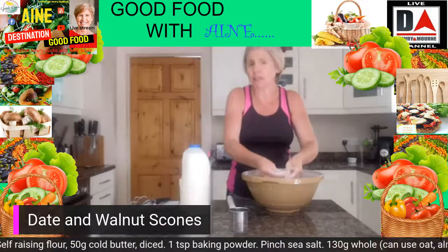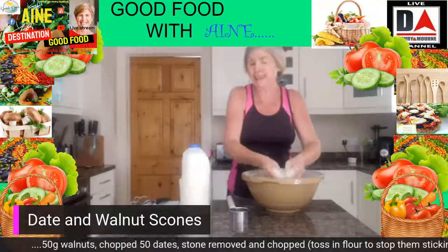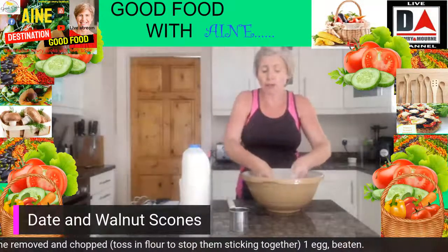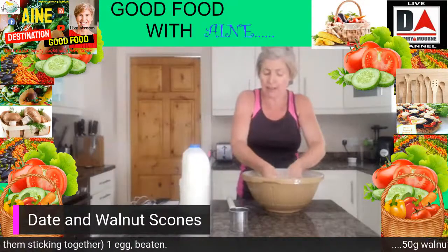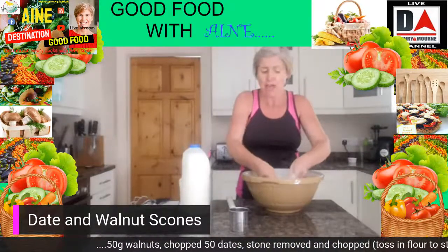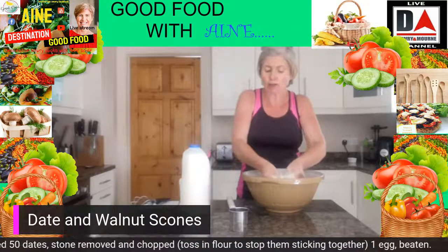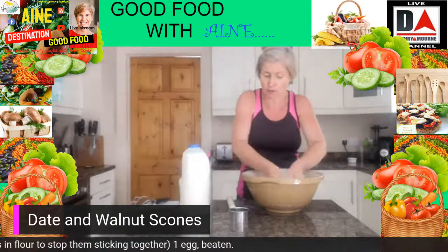You'll feel the nuts and everything in there as well — that's no problem at all. If you find it easier, you can rub the butter in before you add the dates and walnuts, it doesn't really matter because they're cut nice and small. All you're looking to do, going nice and high in the bowl, is rub the butter in until it is like fine breadcrumbs.